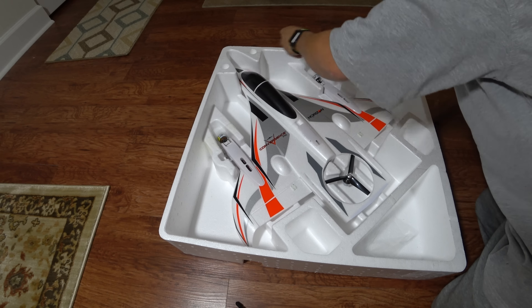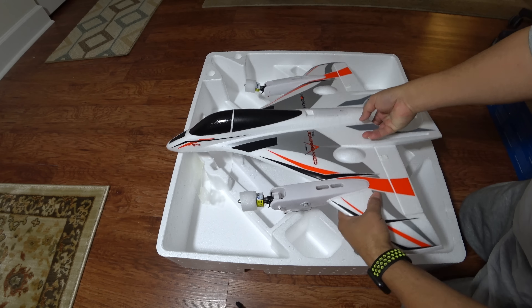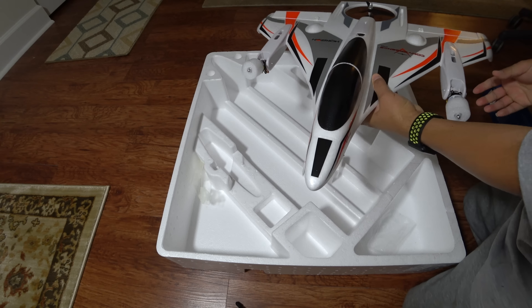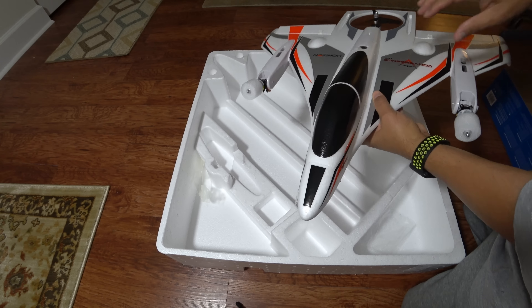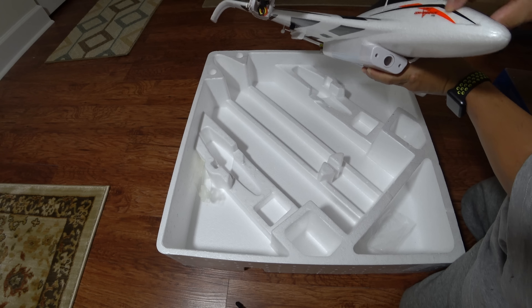Let's pull this baby out. First I have to remove the tape that holds the motor side down. Okay, now this guy will come out — whoa, that is so cool! This is a really nice plane, as you can see. Very nice shiny paint job.